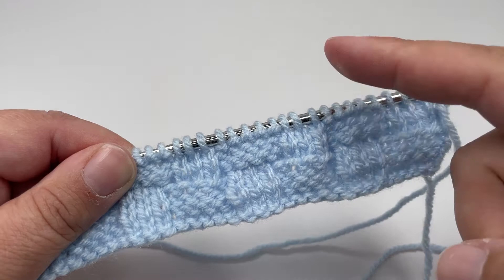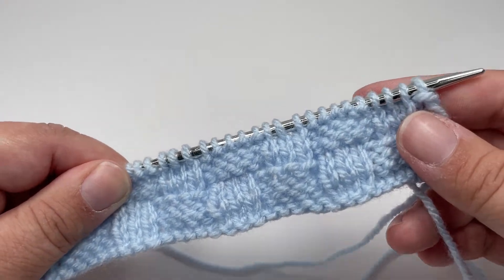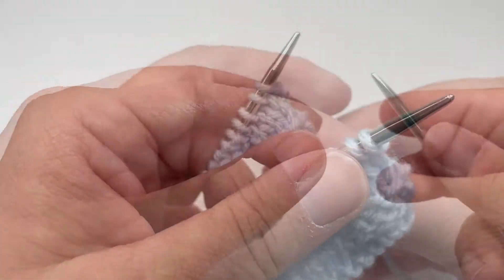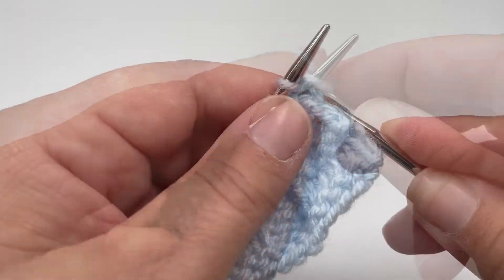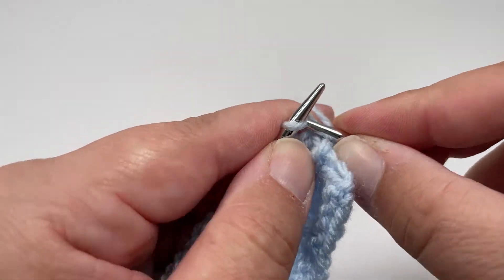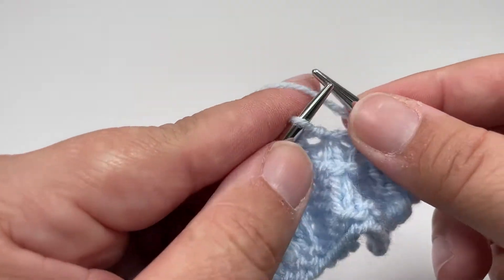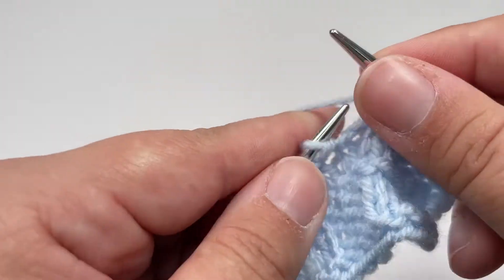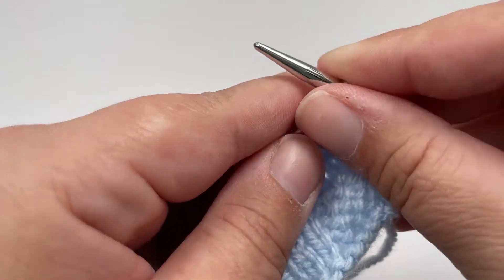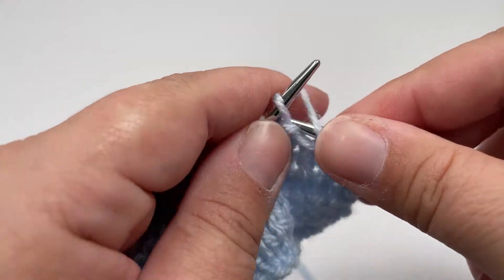Now you would go back to row 1 and repeat those 8 rows for as many times as needed until your project is the size you want. Here's a quick recap: Row 1 — knit all your stitches. Row 2 — knit 5, purl 3 all the way across until 5 stitches remain, then knit those last 5 stitches. Row 3 — purl 5, knit 3 all the way across until 5 stitches remain, then purl those last 5 stitches.